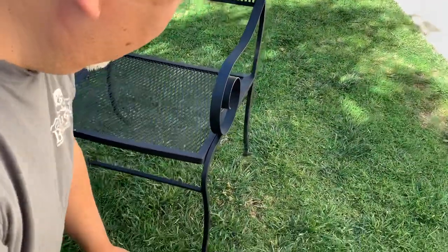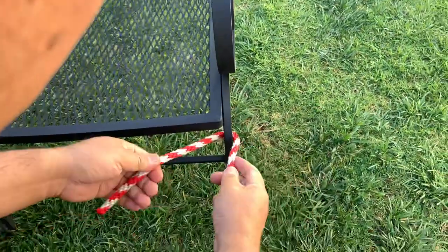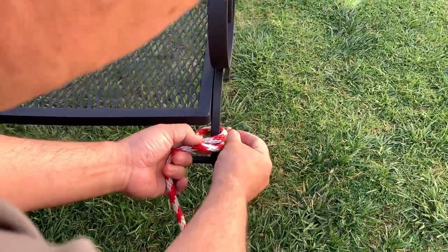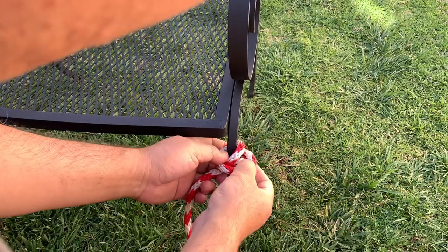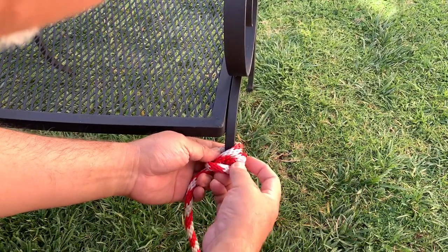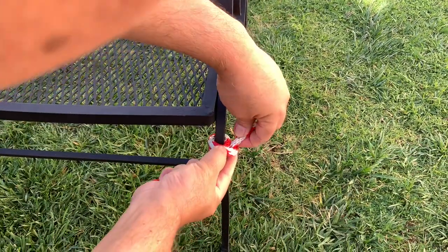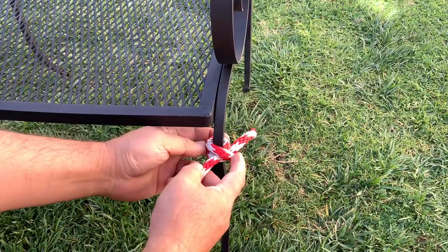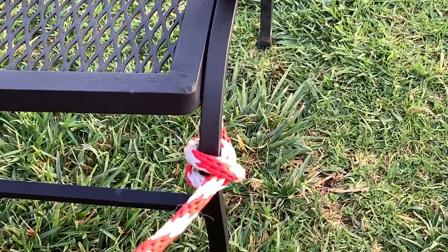First, we will start off with the clove hitch. You will have to go over the rope and then stick it underneath the loop. When you pull, you know you did it correctly because the ends of each rope should be in between the loops — and that is the clove hitch.